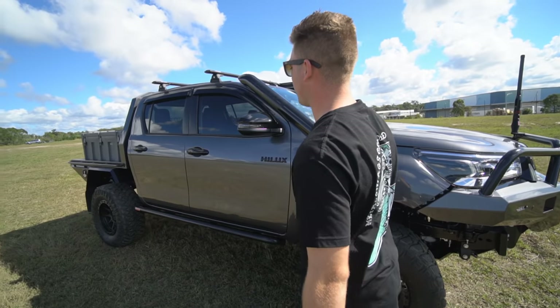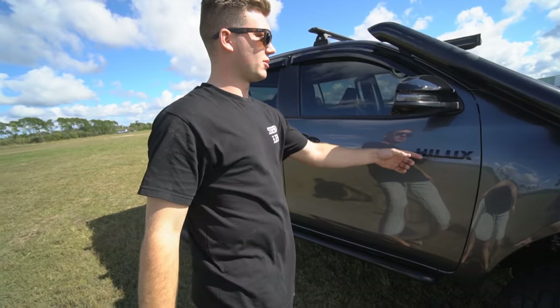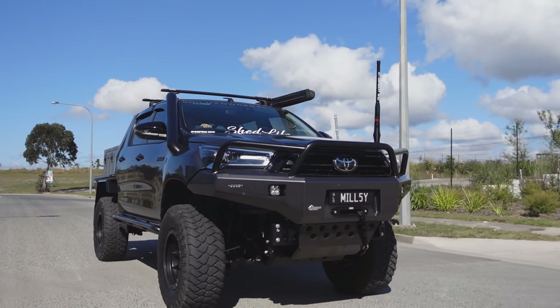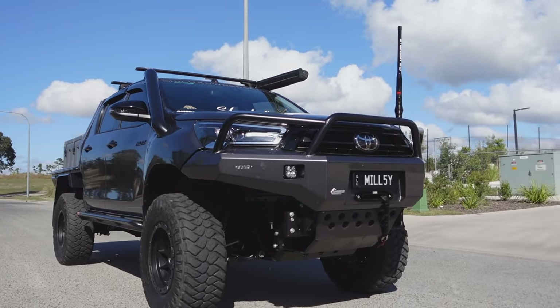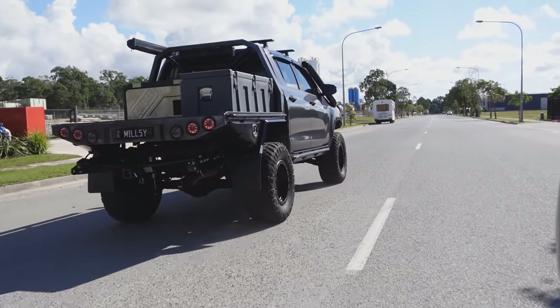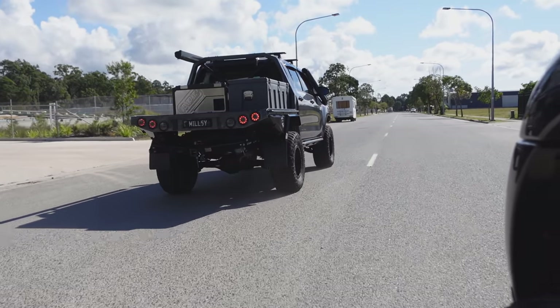Also got fat bars, stainless snorkel, and all the chrome blacked out — the mirrors, the badges, the handles. Got all that done by Crumbin Auto Body. I prefer the gloss black a lot more than the chrome. It looks tidy on this colour.